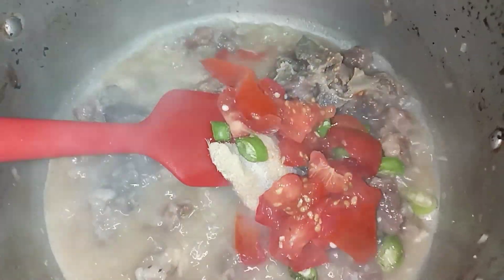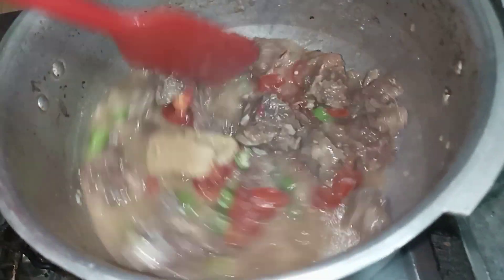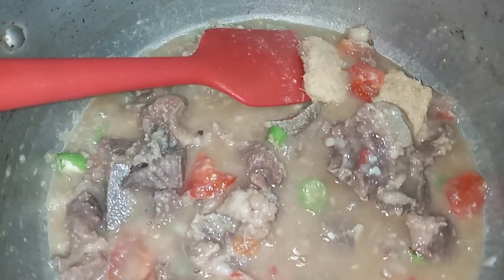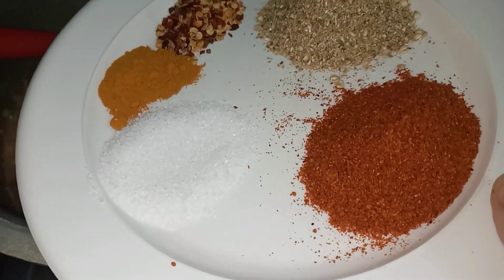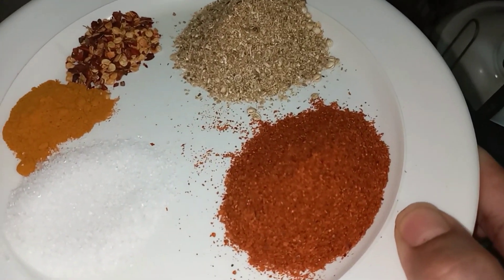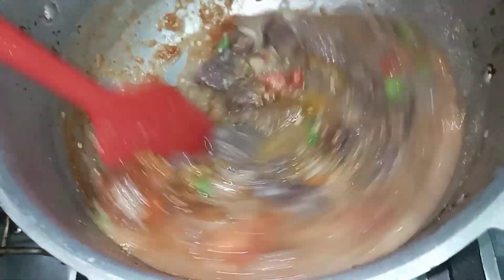I added tomatoes. I am going to add 1 tablespoon of the sauce, 1 teaspoon, and 1/4 teaspoon turmeric, red chili flakes — 1 and a half teaspoon — and 1 tablespoon oil. Dhaniya powder and zeera powder. Now I will use the oil to mix it in a little bit, then add the tomato powder.